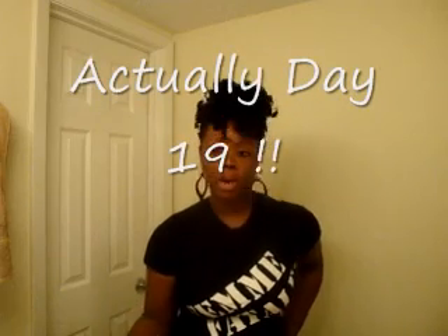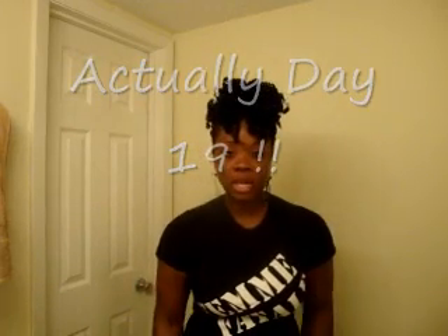Hey YouTube, what's up? It's Black Onyx. Today is day number 18, I believe, on my 100-day hair challenge. It is January 8th and if my calculations are incorrect, I'll correct it later. But I think this is day 18 and I just wanted to come in and give you guys an update, and I also want to do a quick tutorial on how you can accomplish this frohawk using your kinky twist.